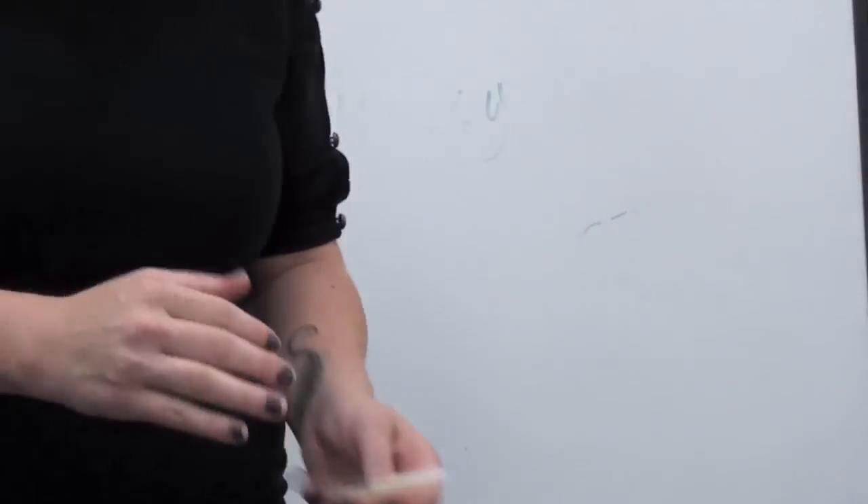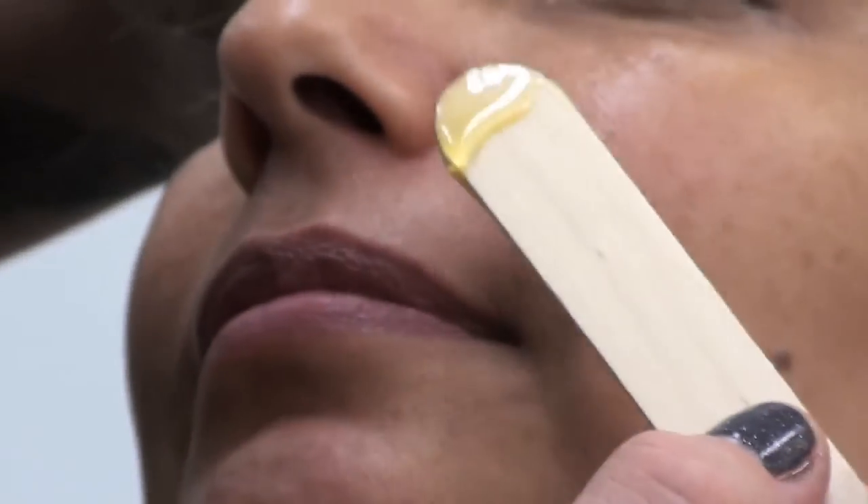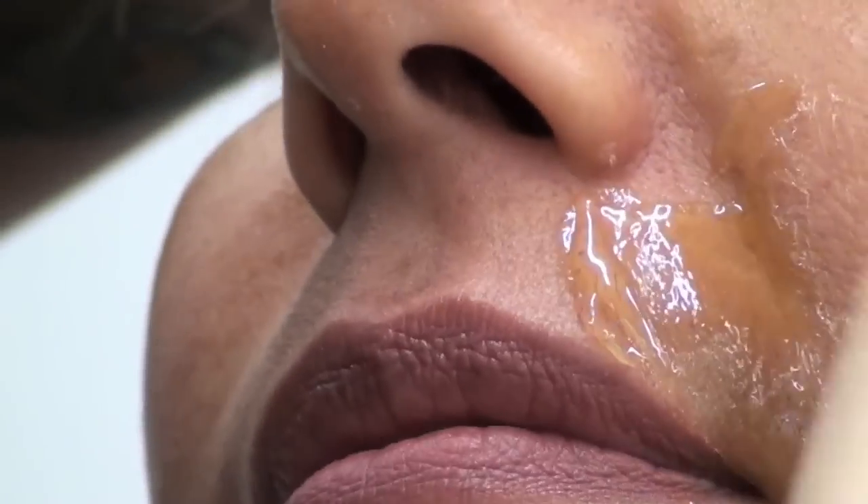I'm the messiest waxer you will ever meet. I just slap it on there because it's coming off. So what if it gets a little extra — if there's a hair there, it's gone.